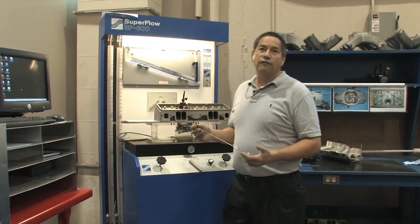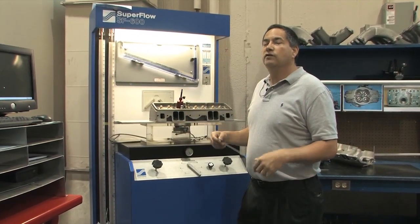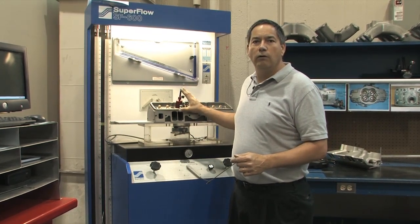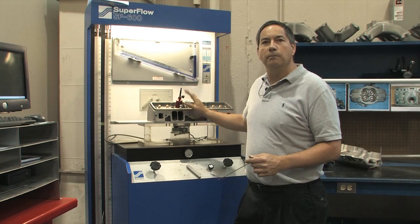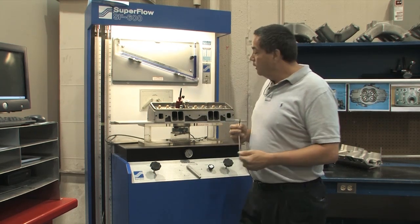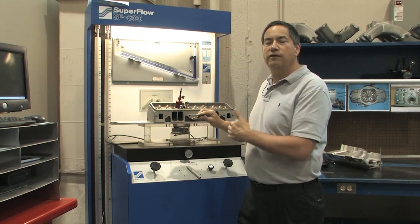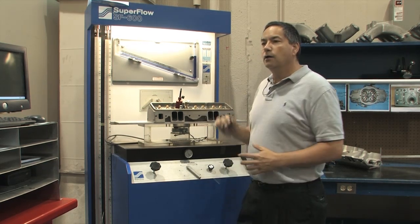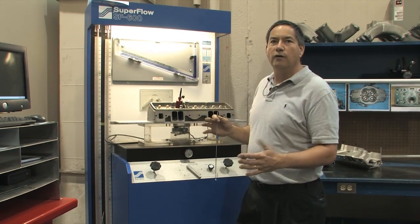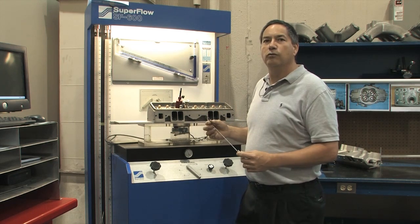When you flow bench a cylinder head, you get a quantified flow — generally in CFM, cubic feet per minute. You want to take it one step further and understand not just how much air is going through that port, but where that air actually is in the port. Most guys will pick up a standard pitot probe and test the velocities in different areas of that port, trying to understand where the air is and where it's not, then go to their porting bench, make some changes, and see if it's a positive or a negative — not just in terms of CFM quantified flow, but where they're directing that air through the port.